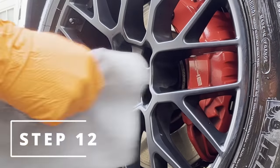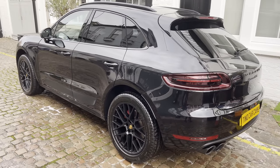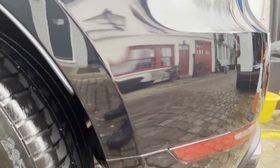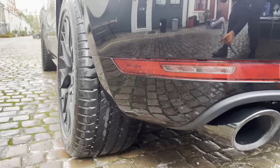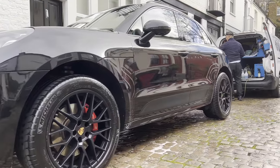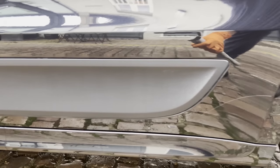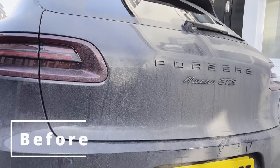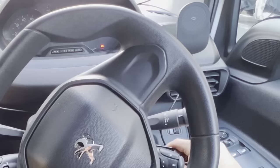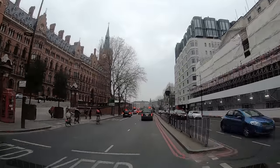Step twelve: here are your results — enjoy. We have transformed this Porsche Macan GTS. Just take a look at those before and after shots. It looks insane. So chaps, now you have all of the steps — you can clean your own car to perfection too. Be sure to subscribe for more tips, tricks and satisfying content. Here are two more videos I think you would like. See you in the next one chaps.